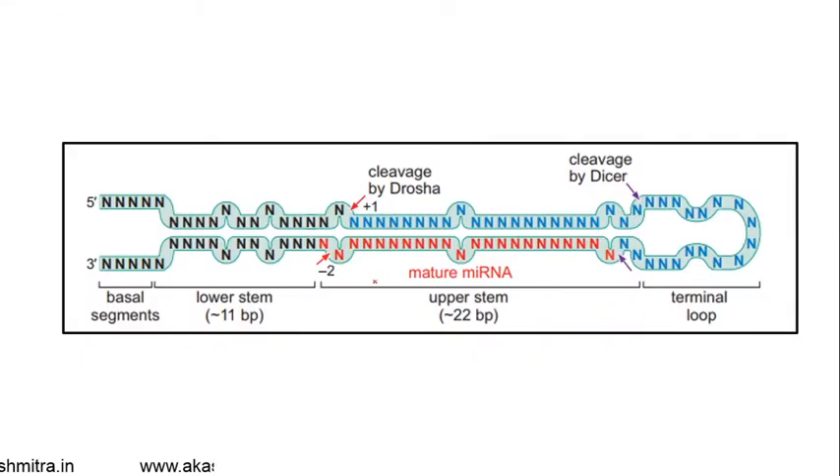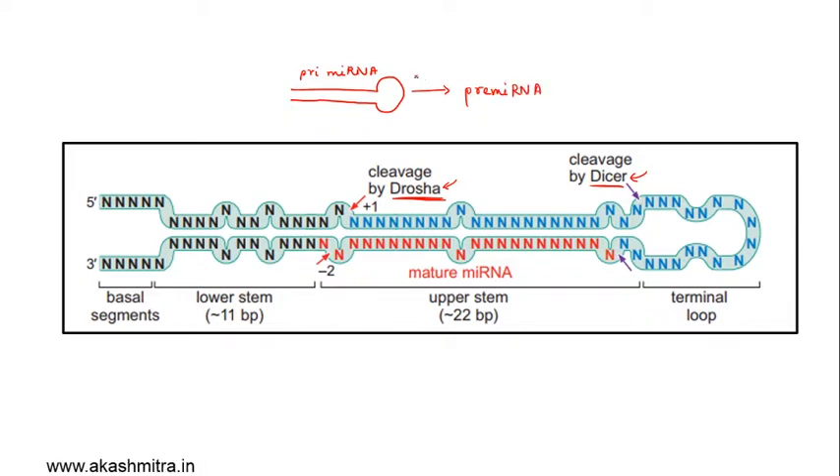This gives a broad view of the microRNA, how it looks, and where the cleavages occur. Two proteins of utmost importance are DROSHA and DICER. The first cleavage is done by DROSHA, converting the primary miRNA to pre-microRNA, and the second cleavage is done by DICER, converting it to the mature microRNA. This mature microRNA then goes on to silence certain genes.